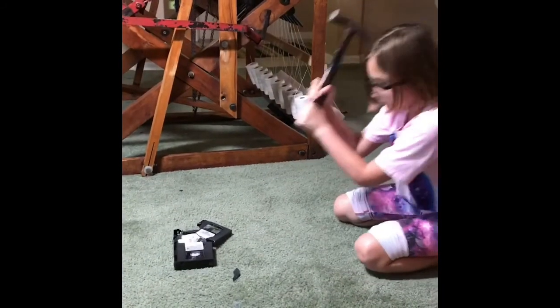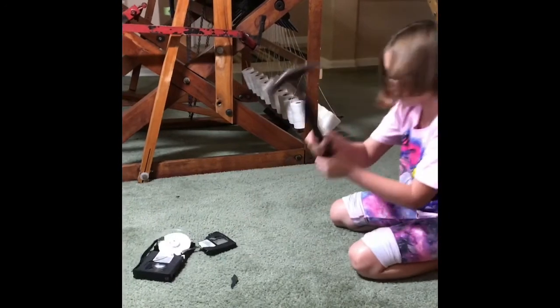My granddaughter Olivia is my helper always, and she has her new safety glasses on and she busts a bunch of the VHS tapes open for me. That's how we get started. So just take a look and let's jump onto it.